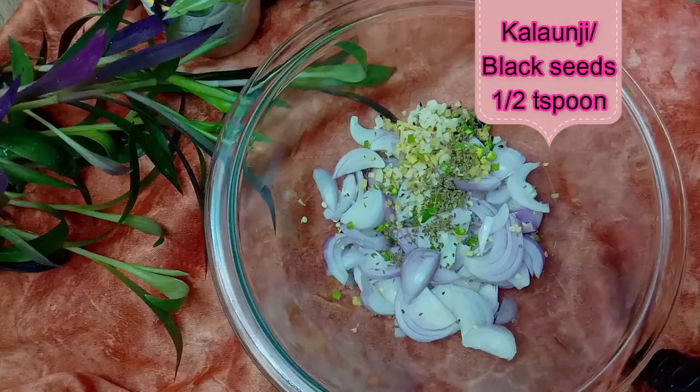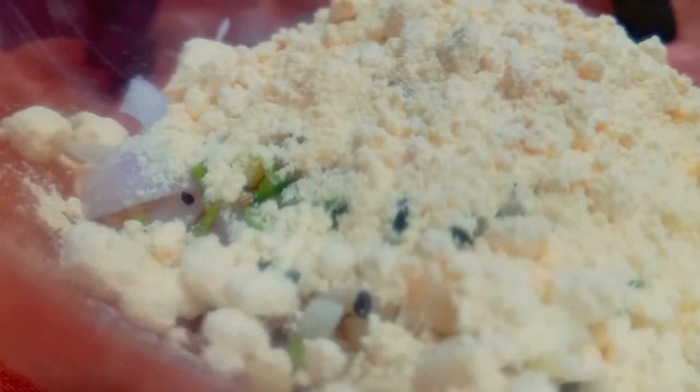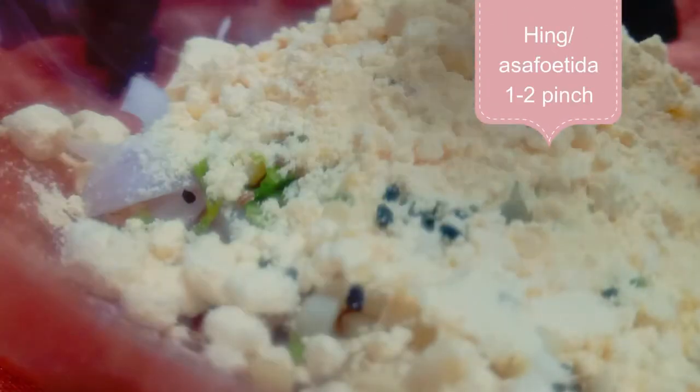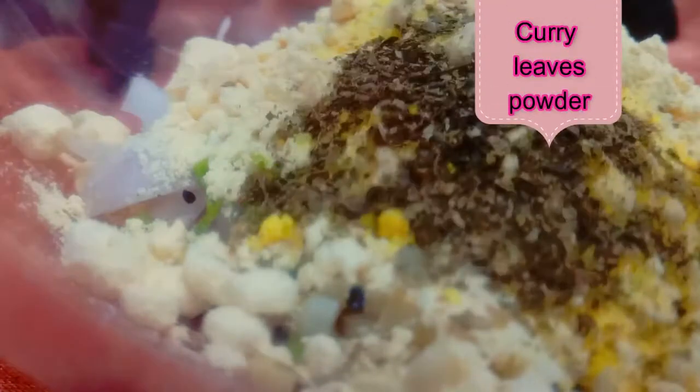Similarly, we will also add gulonji and black fit. After that, we are adding a couple of basin. Then 1-2 pinch of heen. This is a curry leaf powder — you can use curry leaves also, or you can skip it. This is completely optional, so no worries.